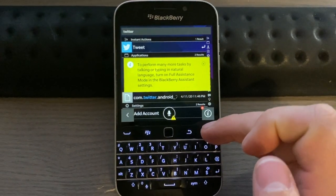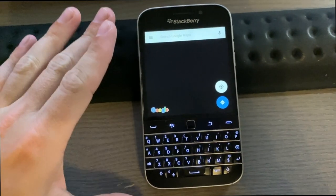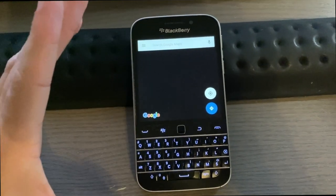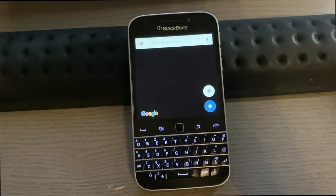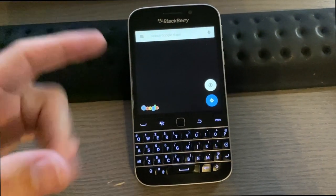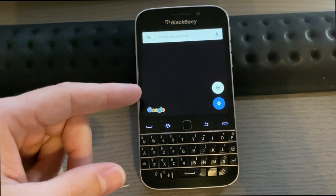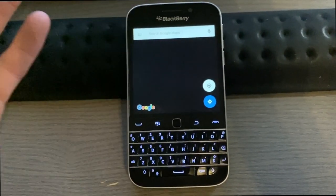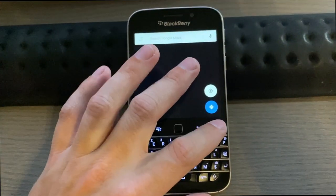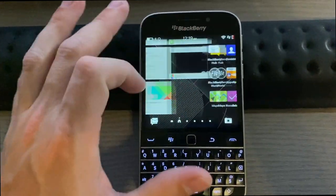There's also a voice assistant included. One of the biggest downsides of the BlackBerry Classic has to be its app support. Even though it allows you to install Android apps compatible with Android 4.3 Jelly Bean, I've had so many issues getting them to work. Google Maps — only an older version installed — and the map part doesn't work. It asked me to install a newer version of Google Play Services, which I could not.